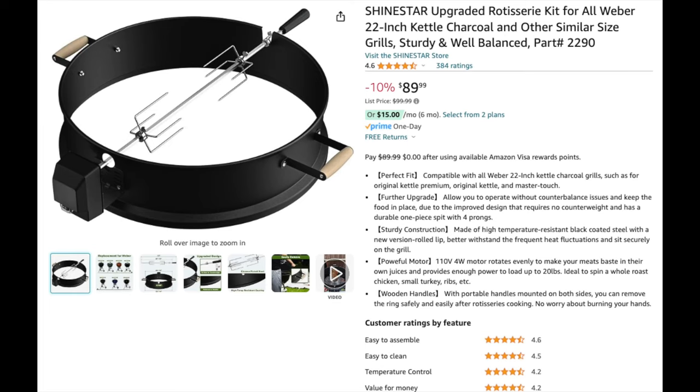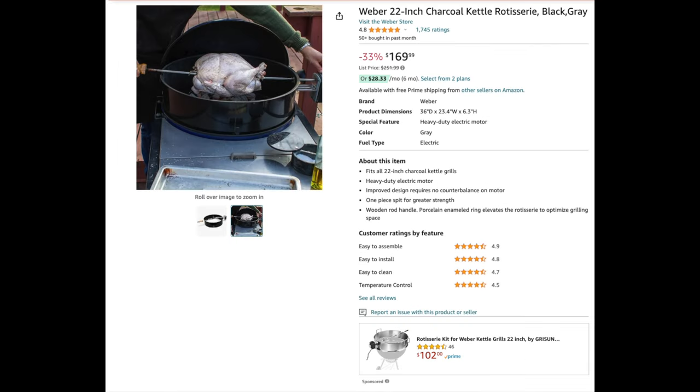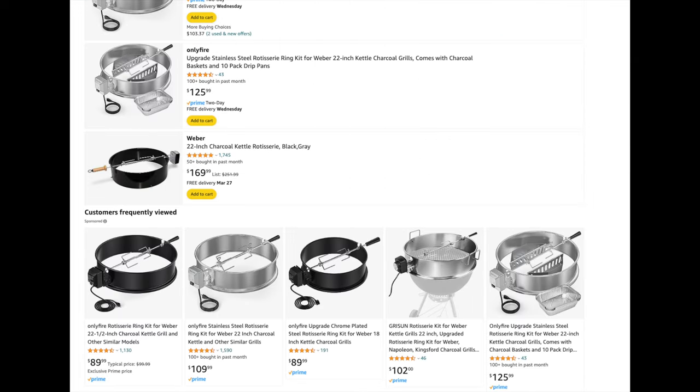This rotisserie is made by ShineStar. It comes in at $90, and I think it's the same manufacturer that makes Only Fire. The official Weber rotisserie is usually on sale for $170, marked down from $250. There are many different manufacturers with different coatings, but I went with ShineStar.